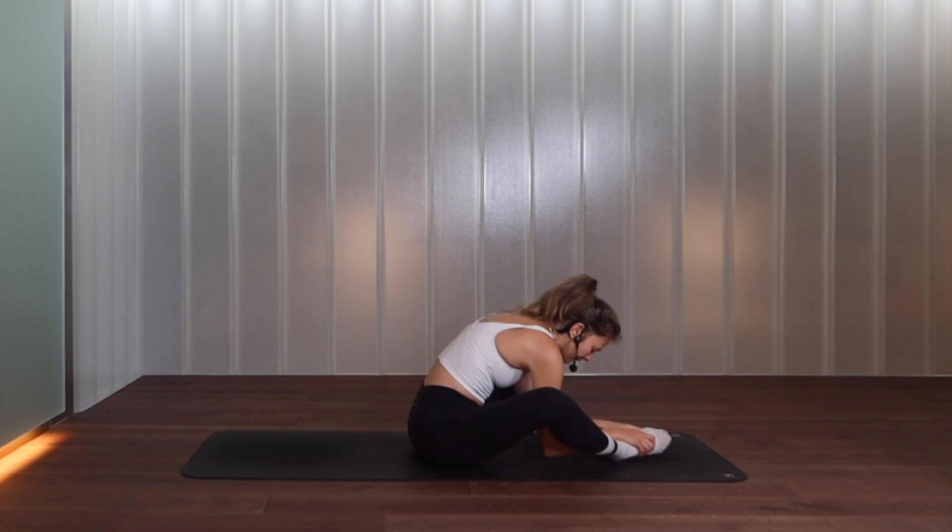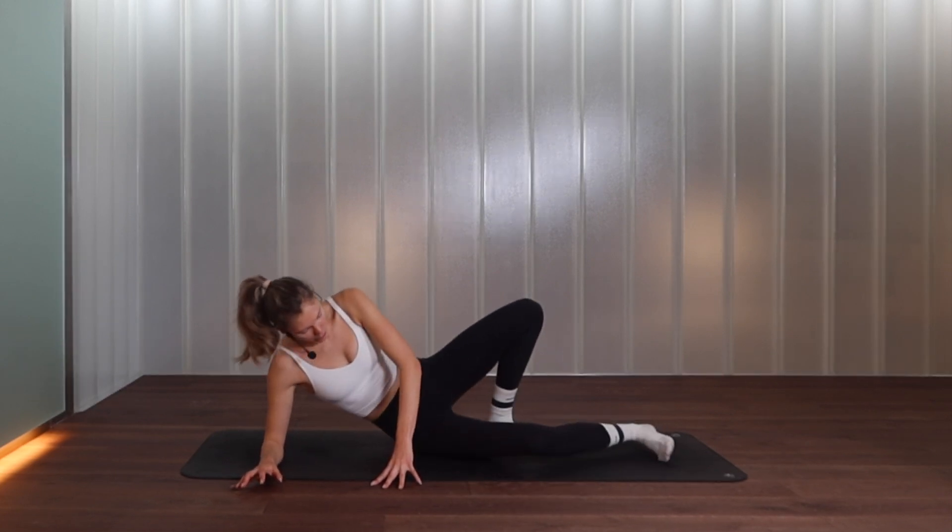Bring your feet together, knees apart, and just drape yourself over those legs, release the head. Find a deeper inhalation and a deeper exhalation — just slowing down the heart rate.